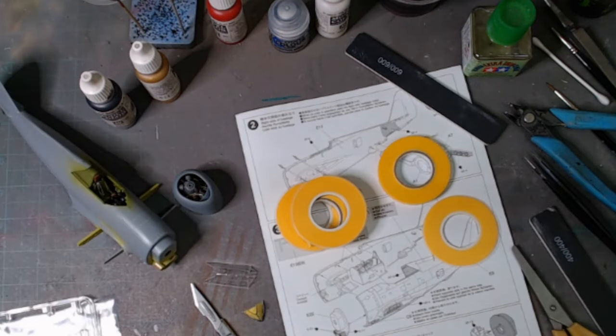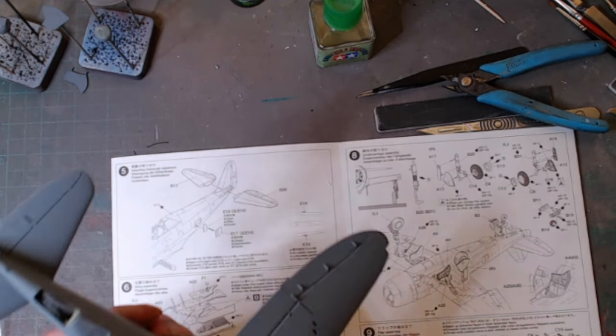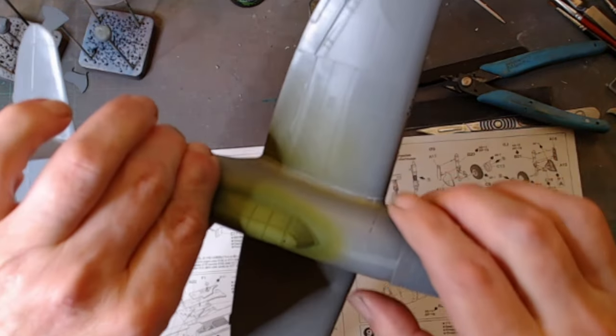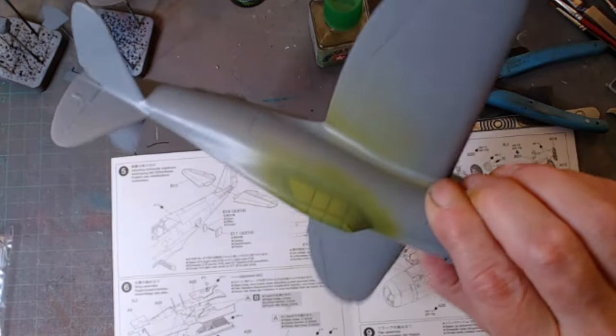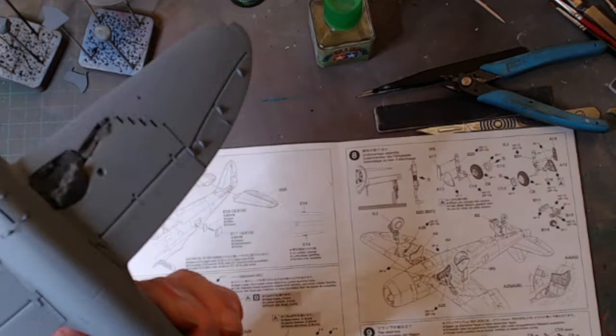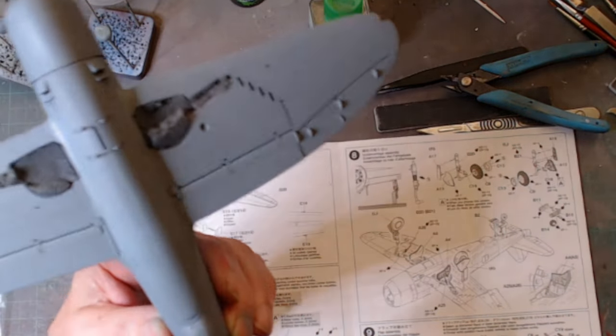Time for another update. You can probably see from the picture that I've developed it a bit further than the last segment. We've got the wings on and the underplanes on as well. I'm trying not to handle it too much because the canopy's on, and the green over the top of the cockpit is on the front with the engine inside, and all the wheels are covered.